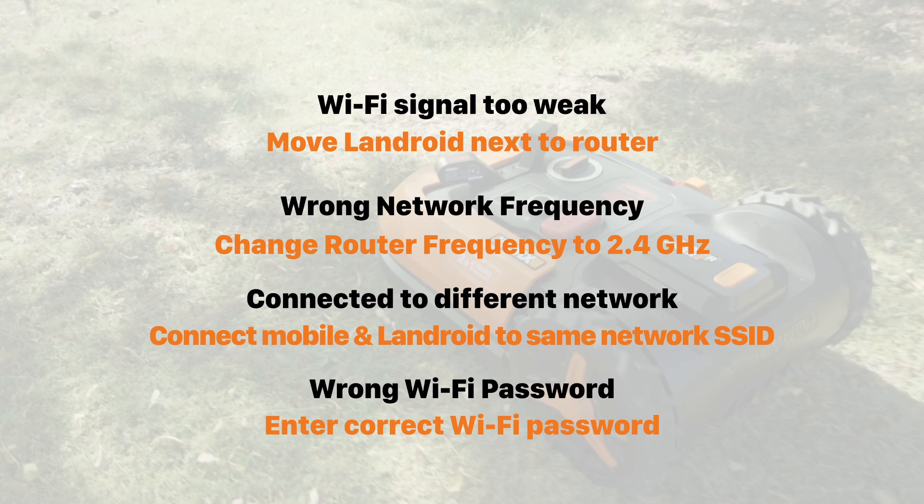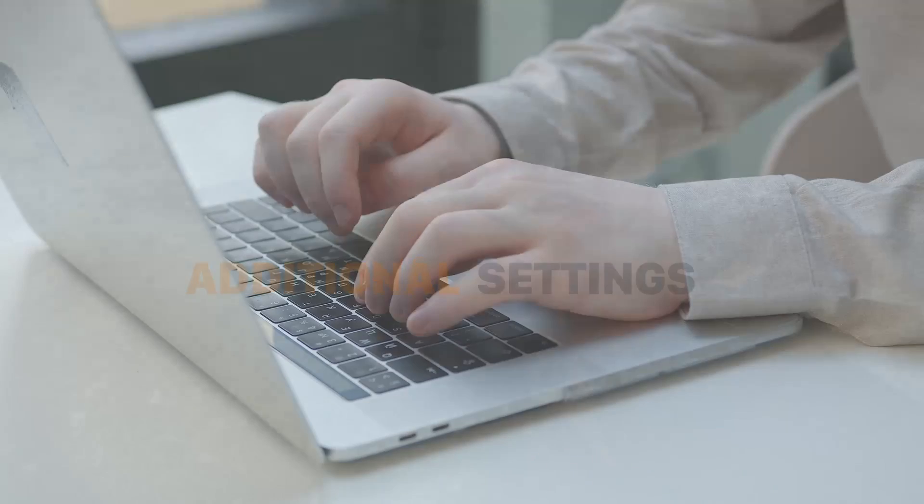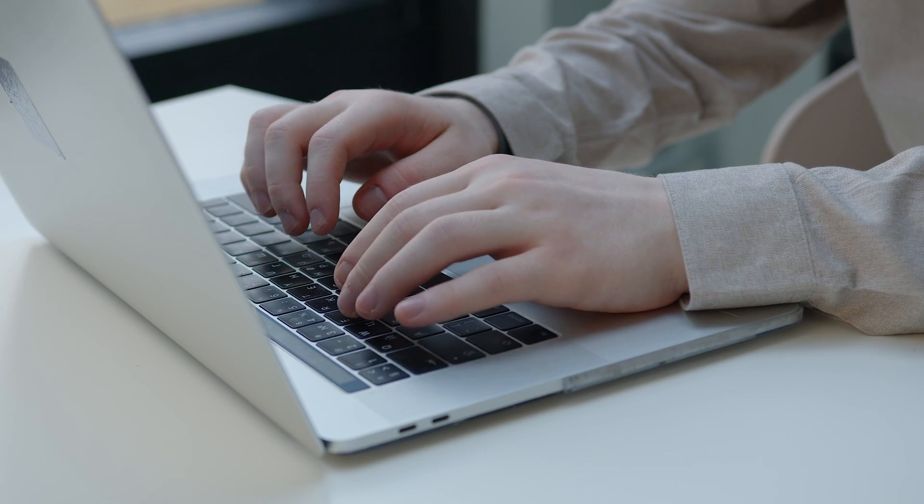Remember, if you've recently changed your router or your internet service provider, your Wi-Fi settings may well have changed too, and you will need to adjust them. Whilst you are logged on to your router, please make sure that the following settings have also been correctly set.